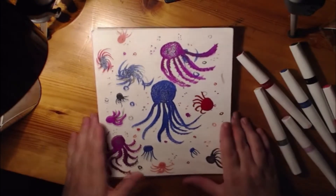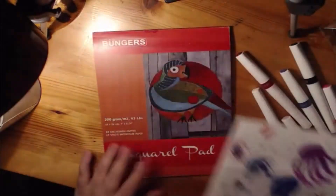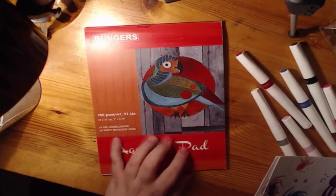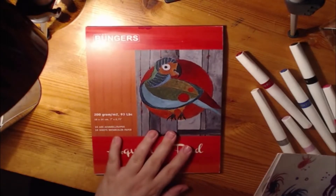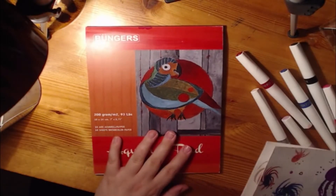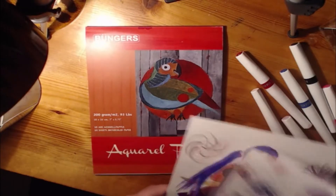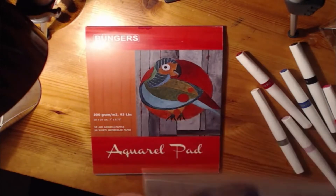I also bought this — these papers come from this aquarel pad that I bought. These 15 sheets cost me about $10 for this one. That's my cat. He loves dust. And the painting I did today was a mixed media painting.